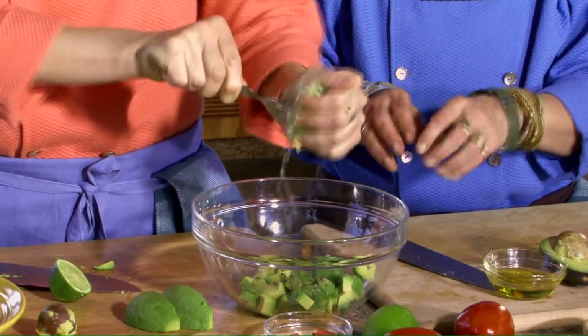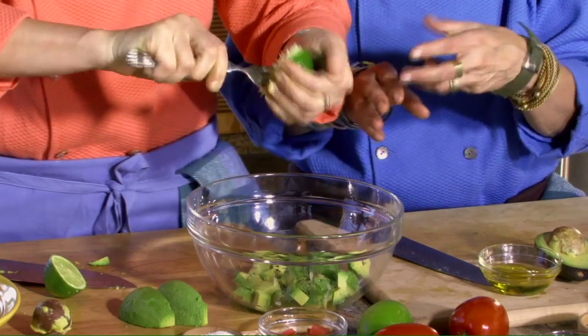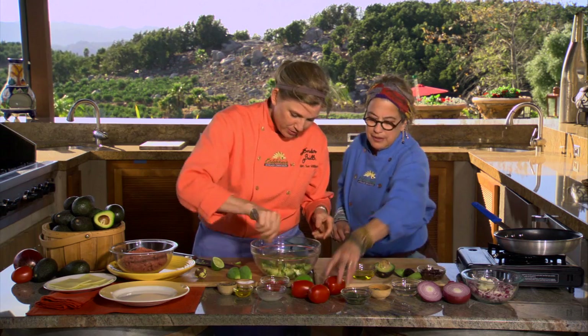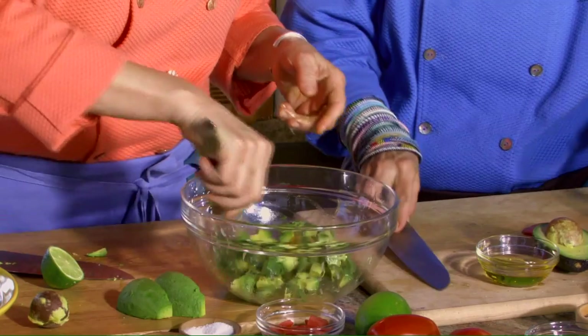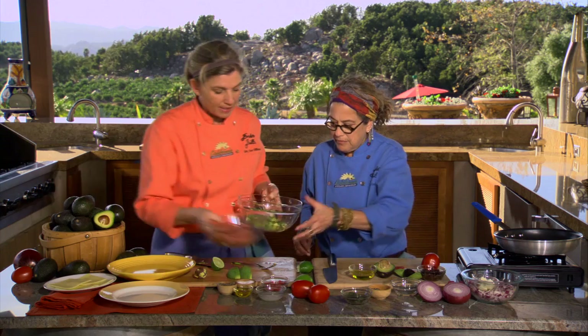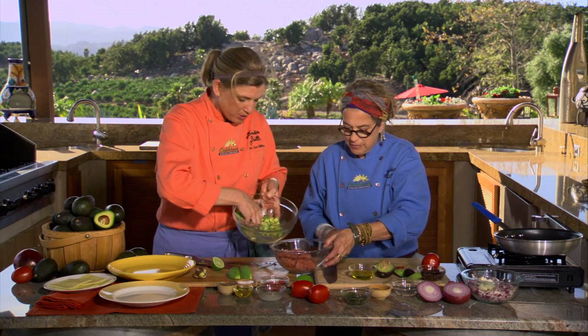This is one of my favorite things. I absolutely love California avocados — I could have this for breakfast, lunch, and dinner. It is a lovely way to get your nutrition and so fresh tasting and delicious. Now we're going to take about half of this mixture and mix it in with our ground turkey.